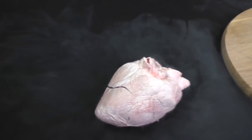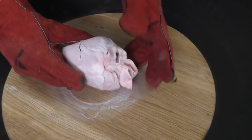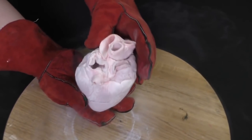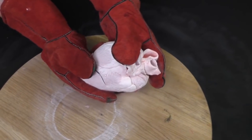Now it looks like a dummy. And as I said, the frozen liquid just chopped it into pieces.